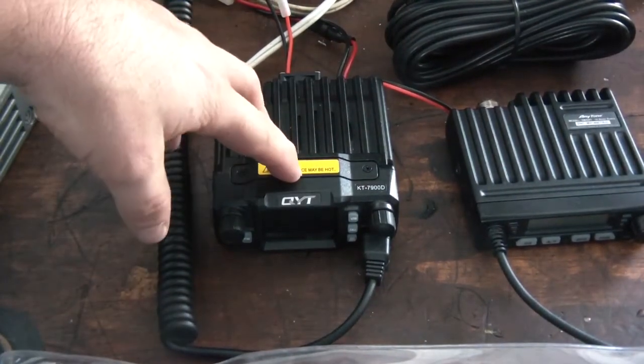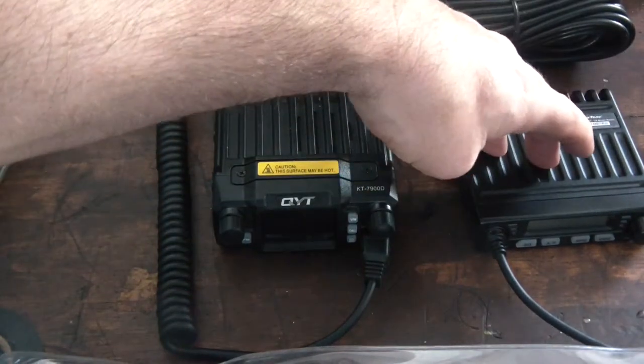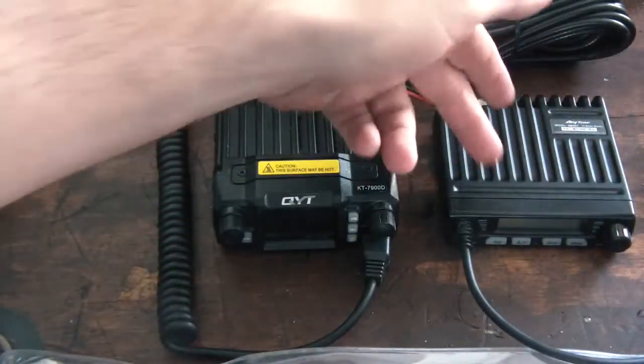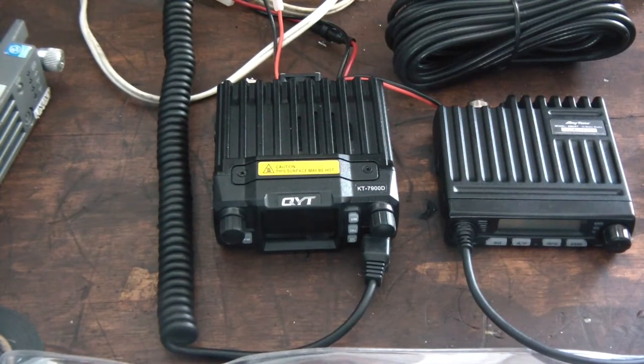This is actually the QYT quad band ham radio and this is the micro CB radio by Anytone. In my other video you saw I had to take it apart and modify the radio — normally it ships in 10 meter mode, I had to modify it to go into 11 meter CB mode.